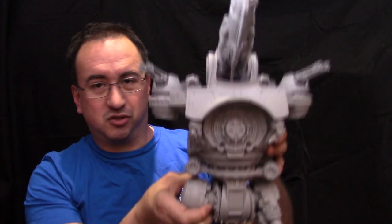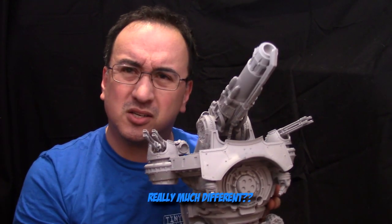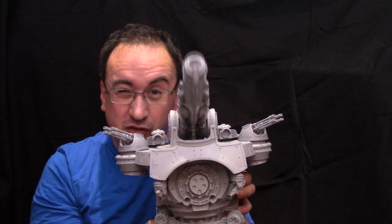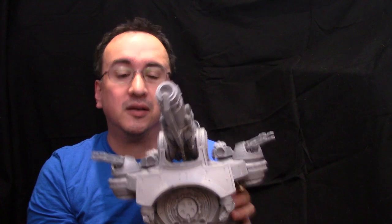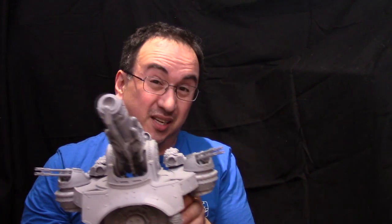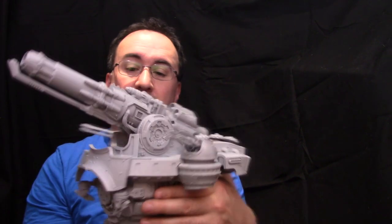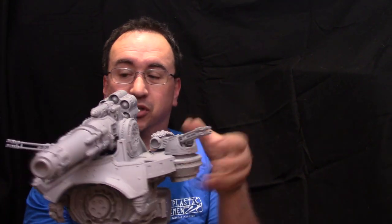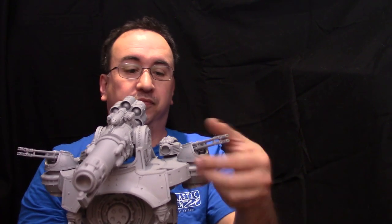It's a really much different Titan. It's got Reaver class arm weapons, but the main thing is this massive huge main gun. The upper body is completely new, and it has these little support weapons on the sides, which are removable.